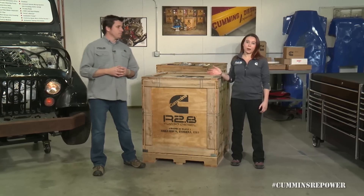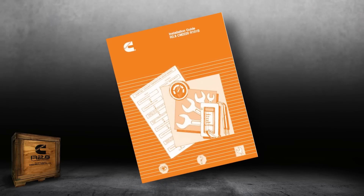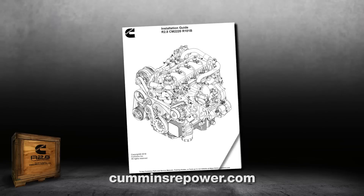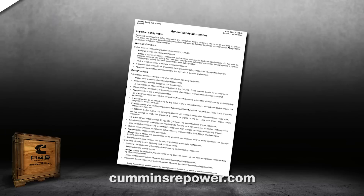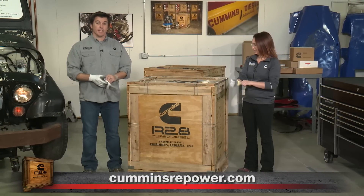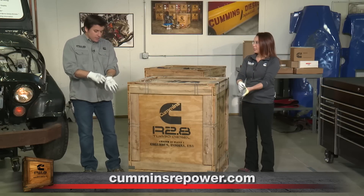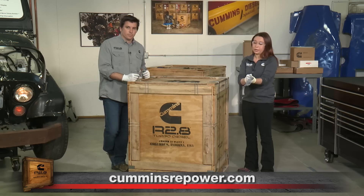Step one, if you're thinking about buying a crate engine or have already bought one, is to read the installation manual. It's going to get shipped to you in the box or separately, but you can also access it online at CumminsRepower.com. Definitely read through the installation manual in full. Make sure you understand everything involved with the installation and that you can do it safely. We take safety very seriously. Consult a professional if there's anything you don't understand or aren't comfortable doing yourself.